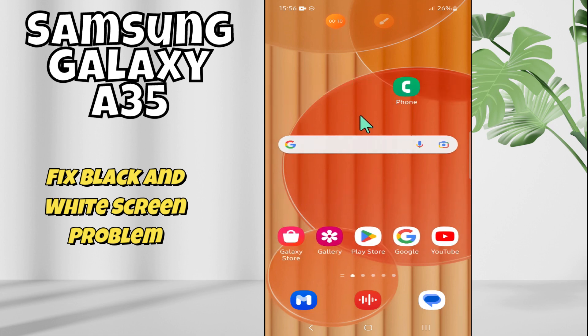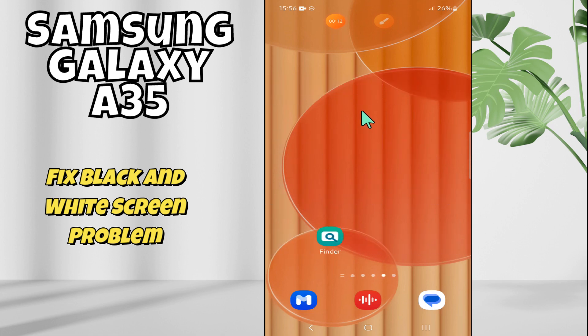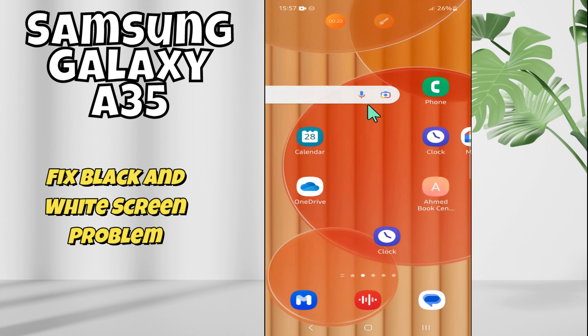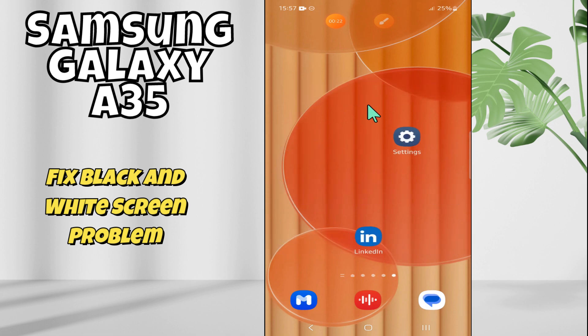Hi everyone. In this video I will talk about how to fix the black or white screen problem in Samsung Galaxy S85. If you're experiencing the black screen or white screen issue, I will tell you how you can fix it. You just have to watch the complete video, follow all the steps, and don't forget to subscribe to my channel for further details. Now let's watch it.